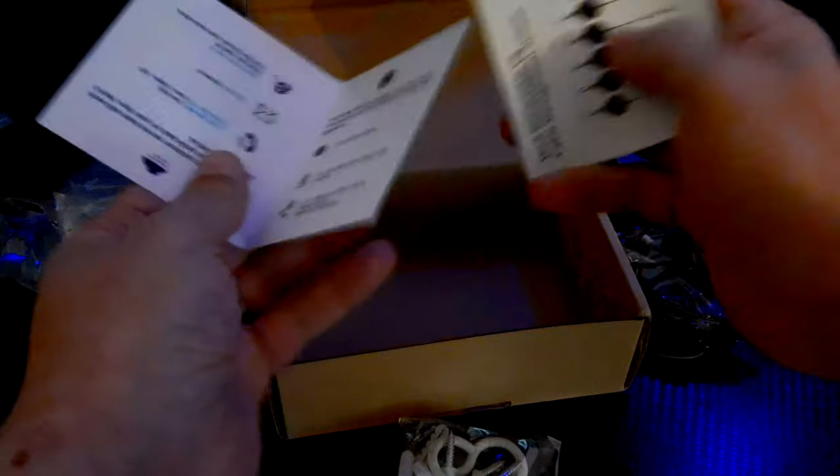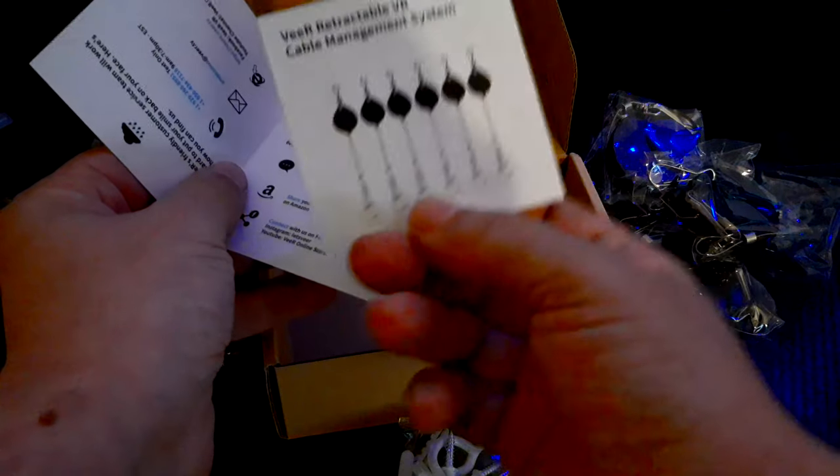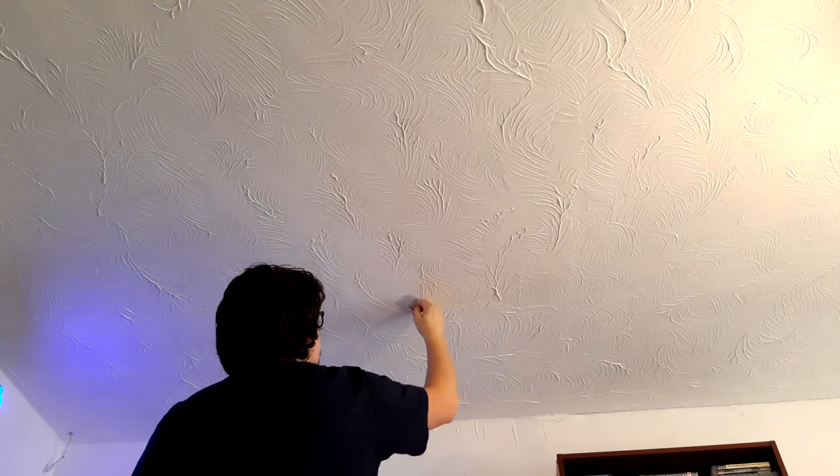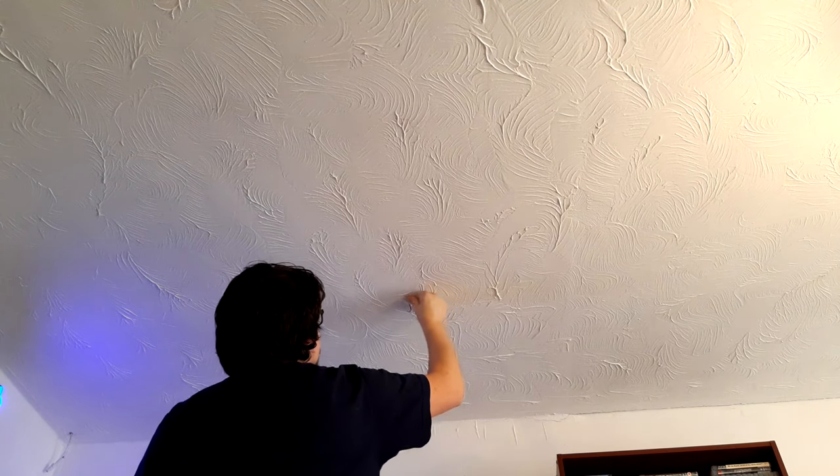I was going to go with the sky hooks as a more solid solution, but with my weird-looking plastered ceiling I couldn't be bothered to find my drill and drill in for the raw plugs. So I changed my mind and went with the easy solution of the sticky pads, because I was curious how well they'd stick.